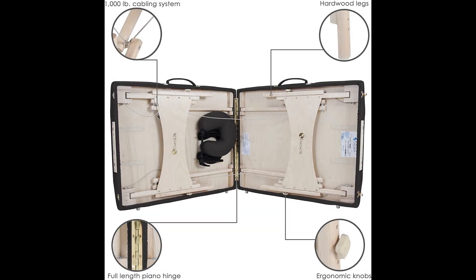It has a standard end plate, as opposed to a Reiki end plate, but many Reiki practitioners still use it. In fact, we like this table so much we've named it the best EarthLite Massage Table for Reiki.